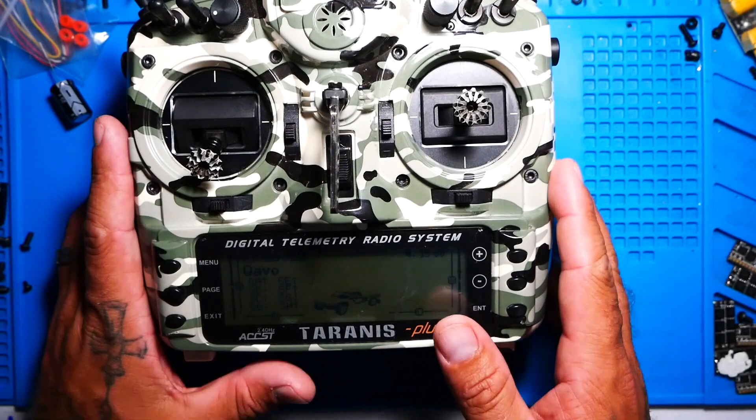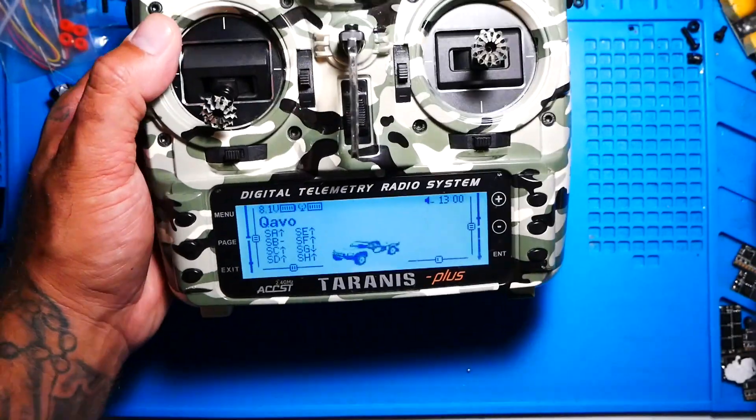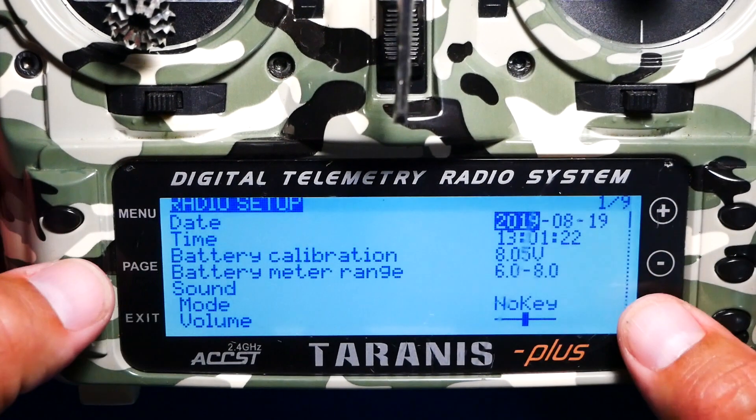Telemetry recovered. Once you've powered up, you can see right away I'm getting Crossfire link quality right there. First thing — press and hold the menu key and you're going to get to your radio setup.